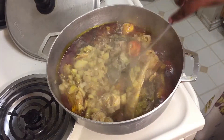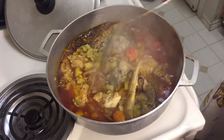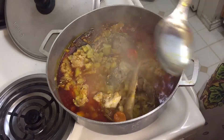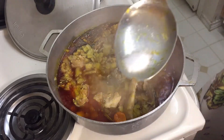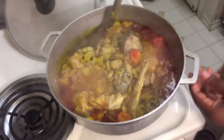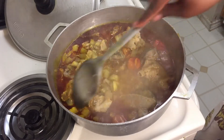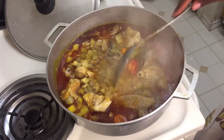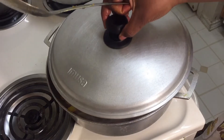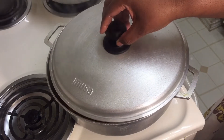You can taste it to find out whether you need to add salt. I tasted it — I need a little salt, so I'm going to add just a little. See the small amount of salt I put in. You don't want to cook food with too much salt — it's better to have no salt so people can add their own. Just going to cover it up so the heat can cook the food. We're going to let it cook for 10 minutes.